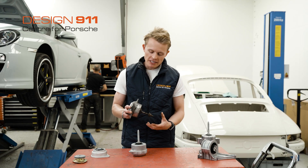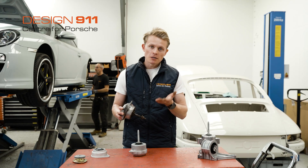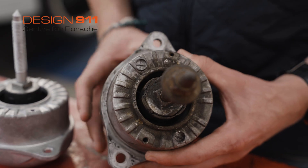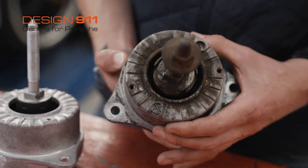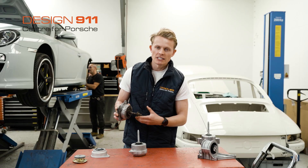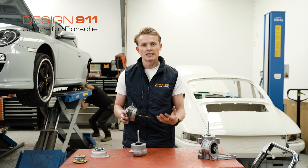To visually inspect your engine mount, you would want to jack up the back of your car and look underneath. You're looking at this area to see what the condition of the rubber is and to see if there are any oil droplets or moisture around it, which shows that it's leaking its oil.